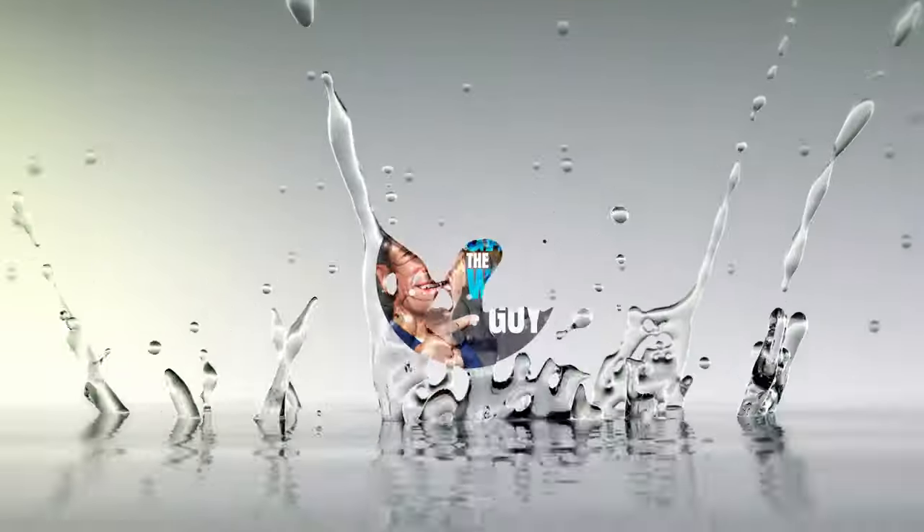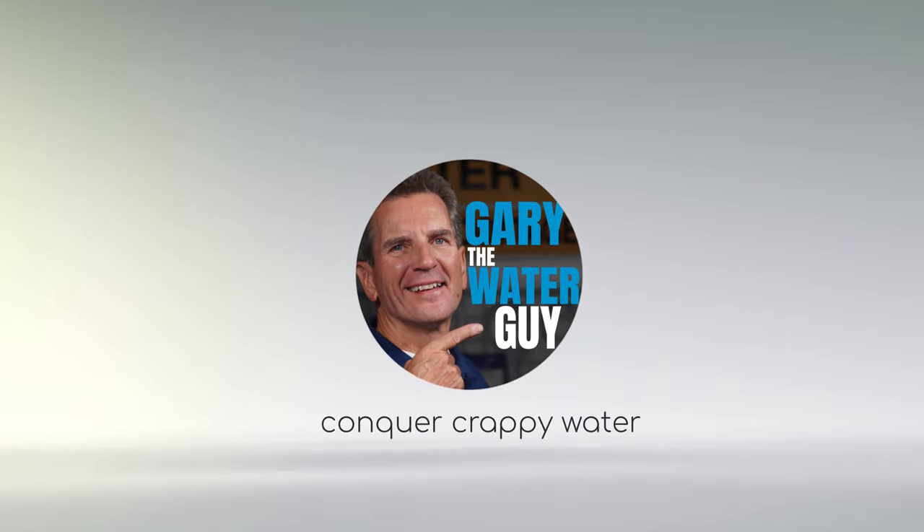In this video I'm going to show you exactly what you need to do step by step to troubleshoot and fix that water softener for your family. Hi, I'm Gary the Water Guy and I simplify water filtration to help you conquer crappy water for your family. I'm going to share my expert water softener troubleshooting repair tips so you can fix your water softener like a pro.